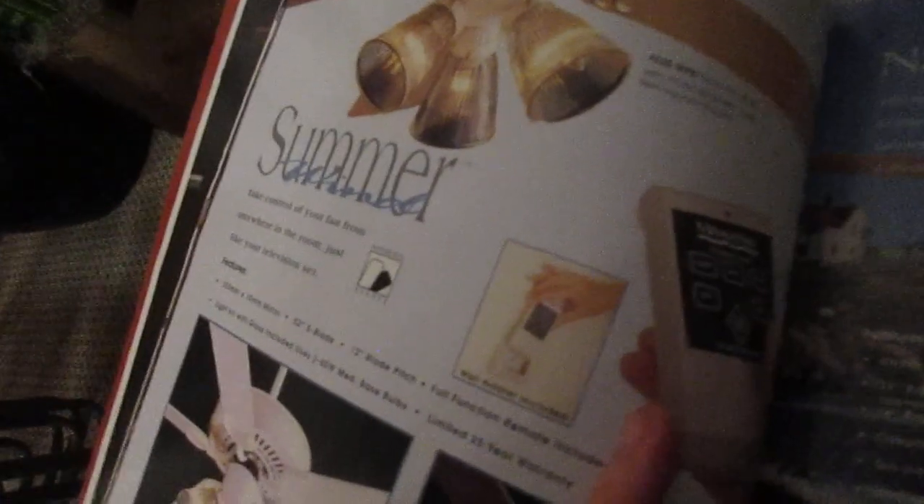This really does look like a landmark... But it's called the Megator Summer, I guess? That's what it says, I guess... Summer wind... I don't know...